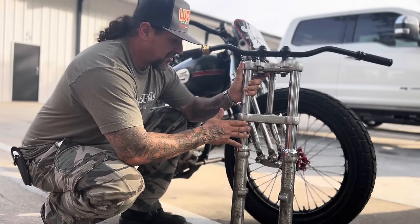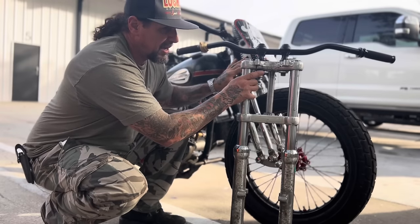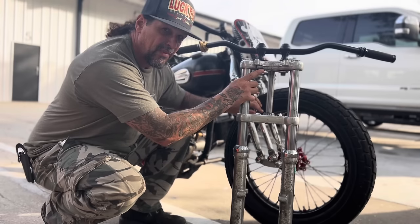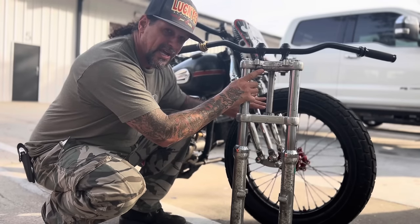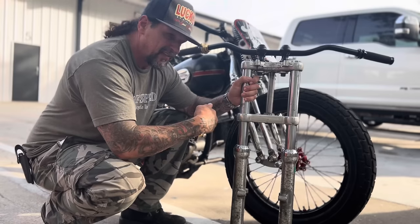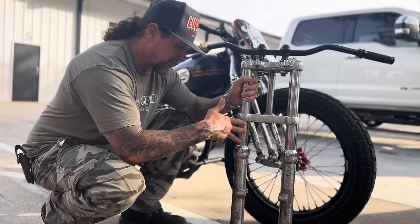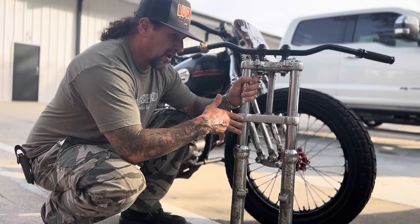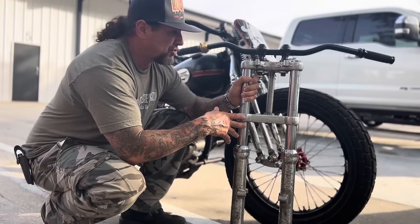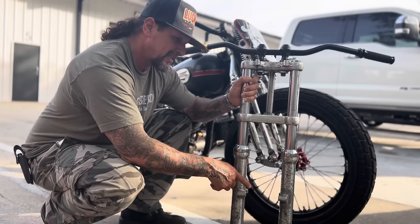It's going to do a couple things - it has better damping than the springer. The springer has a friction damper but it's pretty crude, and the problem with the springer is it changes geometry every time the front tire hits a bump. When the geometry changes it sends physics to the back wheel and to the rider that make it very hard to handle. The hydraulic fork doesn't change geometry in the same way - it should really make the bike handle a lot better for Jake.